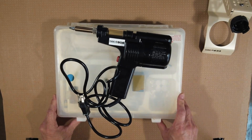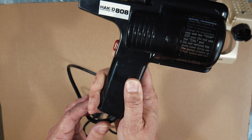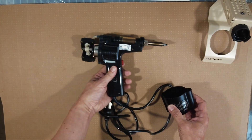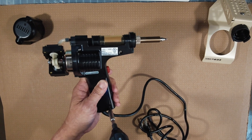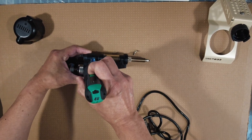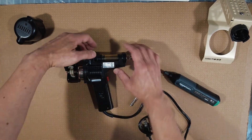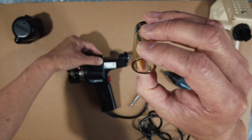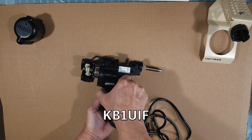I noticed that the heating element was dead. I went online to find a replacement but it's been discontinued for a while. I was going to put this thing to rest, but I decided to look around YouTube to see if anyone has a workaround. I first came across a YouTube channel, KB1UIF, who also has the same dead heating element problem.